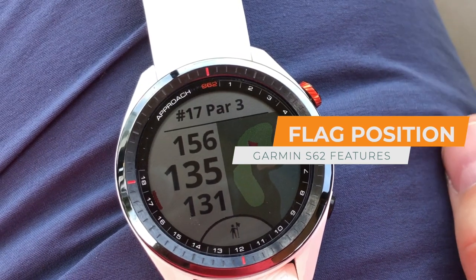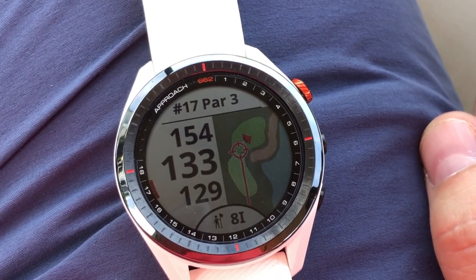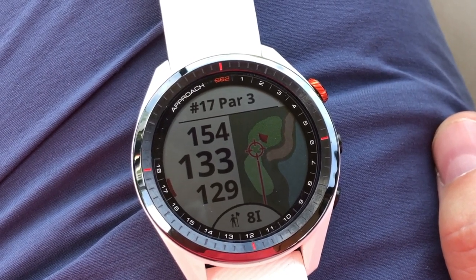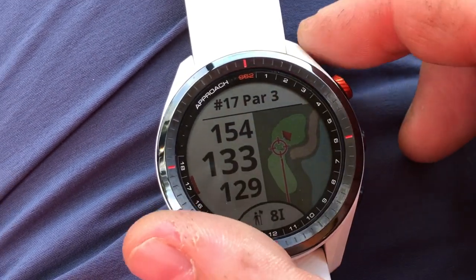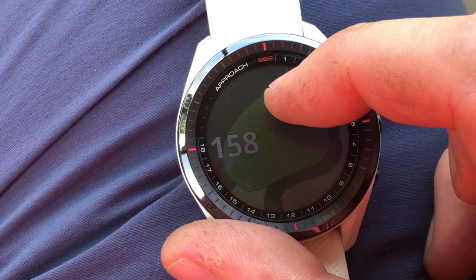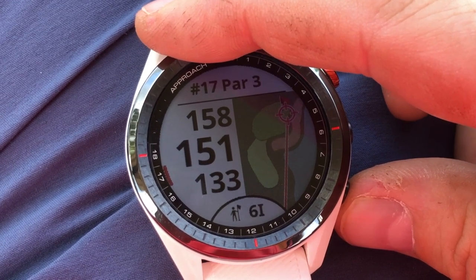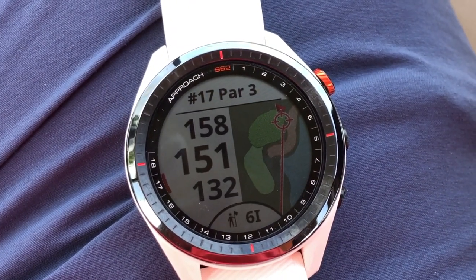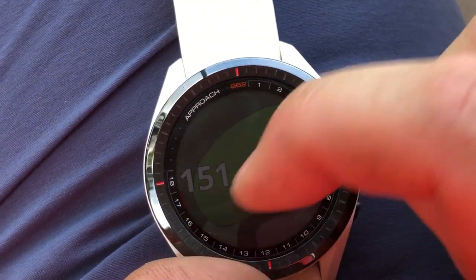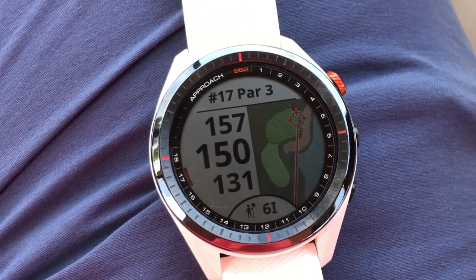Now I want to show you something else cool about the virtual caddy. Right now it's saying I have 133 yards to the flag stick and it's recommending an 8-iron because there's a lot of wind in my face — so it's taking wind into account and telling me the distance to the flag. But if I hit this red button and choose 'move flag,' I can move it to a different position on the green at 151 yards, and now it's telling me I need to hit a six iron. By moving the flag to a different position, we get a different reading — and it's taking wind into account. Pretty cool.